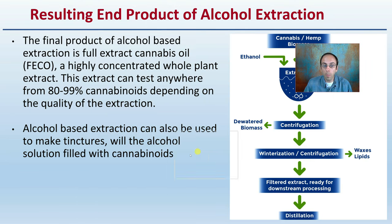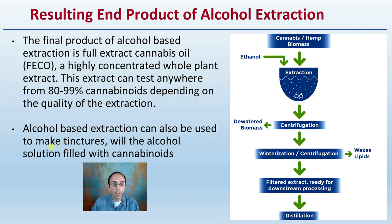So what is the resulting end product? The final product of an alcohol-based extraction is the full extract cannabis oil, a highly concentrated whole plant extract. This extract can test anywhere from 80% to 99% cannabinoids, depending on the quality of the extraction. Alcohol-based extraction can also be used to make tinctures with the alcohol solution filled with cannabinoids — that's another advantage of this method.